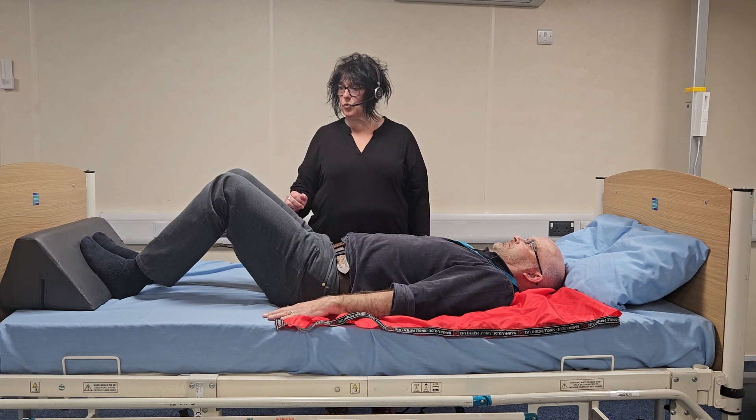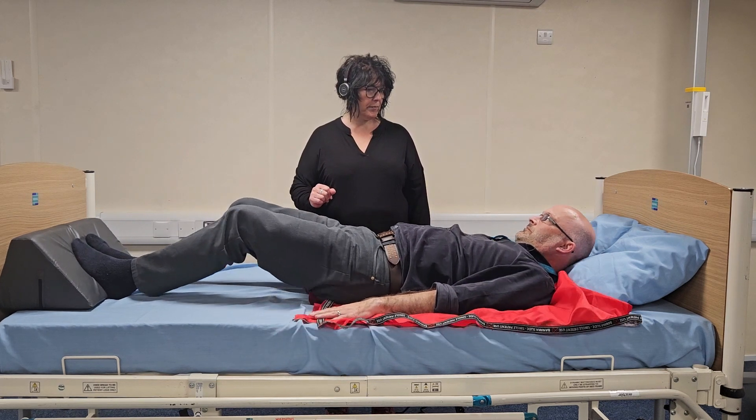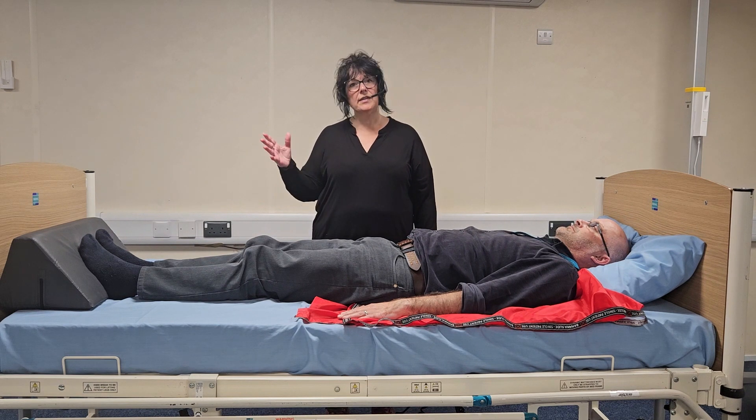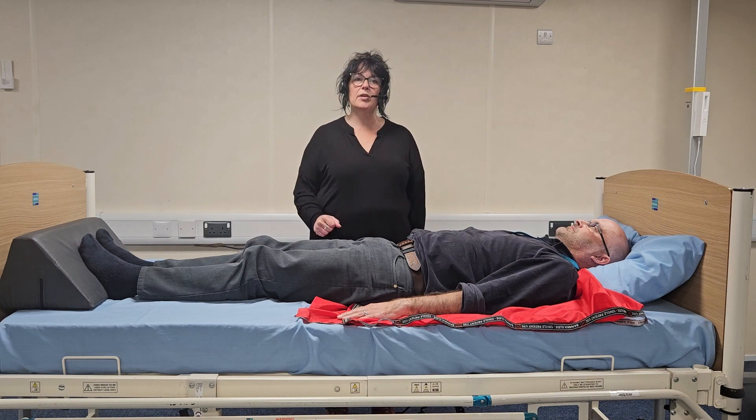So when you're ready, if you can bridge and push through your legs and push yourself up the bed — simple as that. At this stage we would remove the positioning wedge and the slide sheets, and then the person is ready for bed.